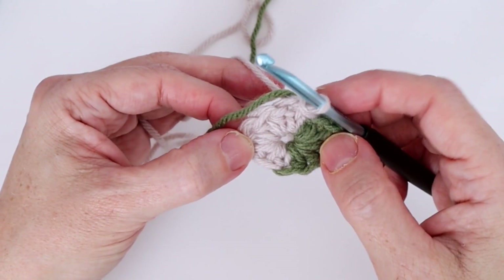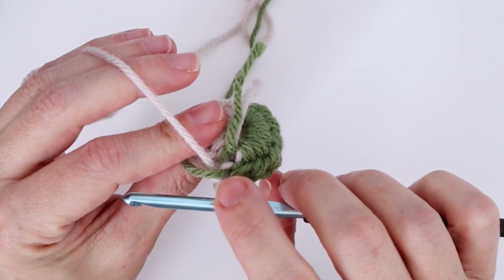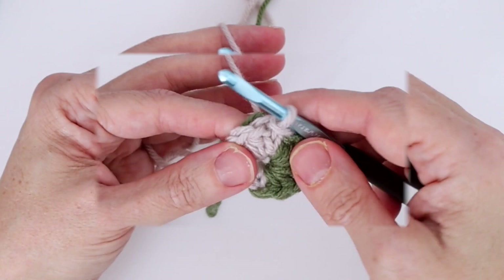You have your two ends hanging down at the back, and color A is already ready to work into the next round. Now we're going to continue on with round two with color A — chain two.